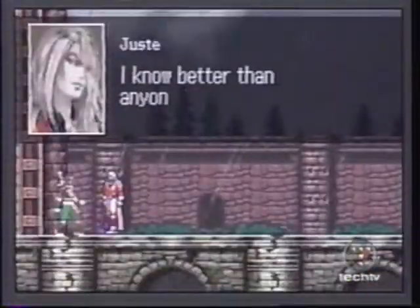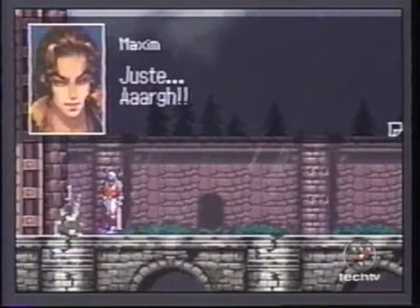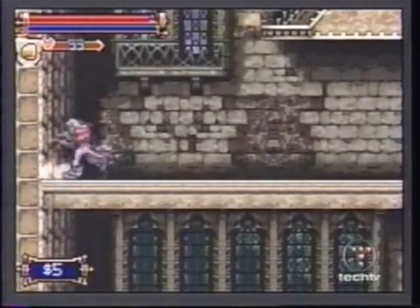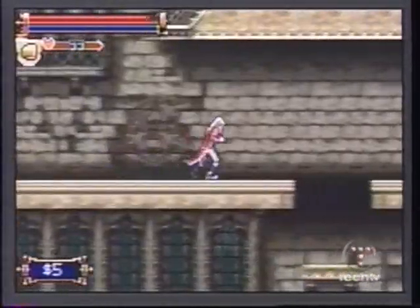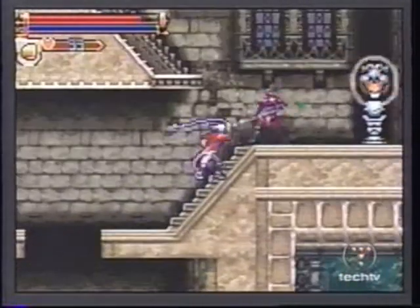You play Juste Belmont, who makes his way to Dracula's castle to help a friend on a rescue mission. You have at your disposal the standard Belmont family whip, plus many platforming skills to take out all sorts of monsters.